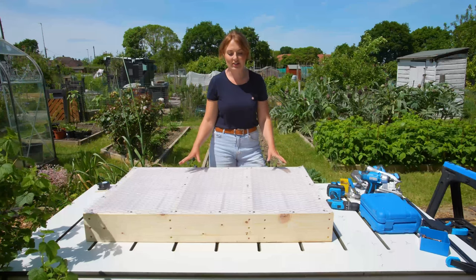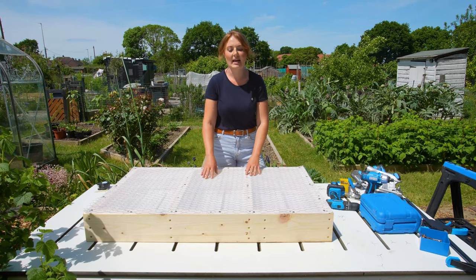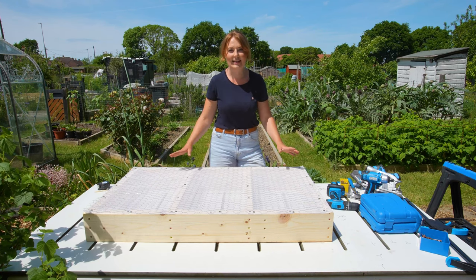That is the frame finished — we've secured the mosquito netting down with some felt nails, and then we've put the chicken wire on top and used some screws and washers, and that is all fixed in place. Next I'm going to be adding some legs to this, so I'm going to be doing these at 90 centimetres, but you can cut them to whatever length you want for the best working height for you.